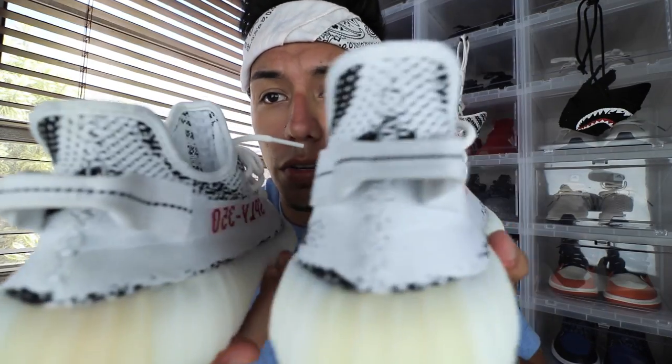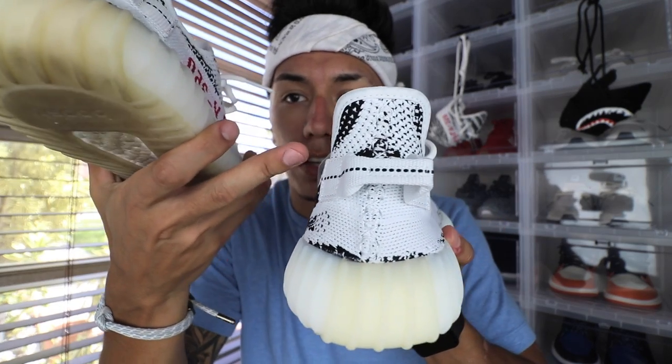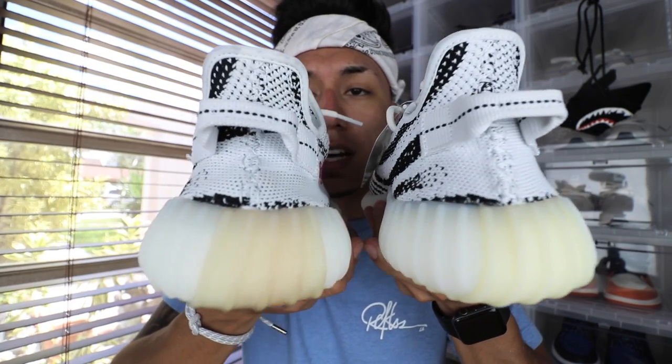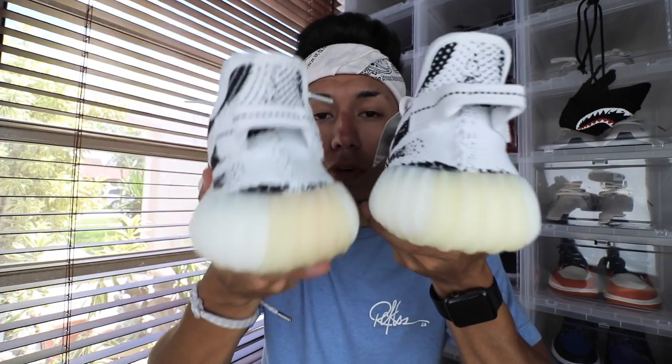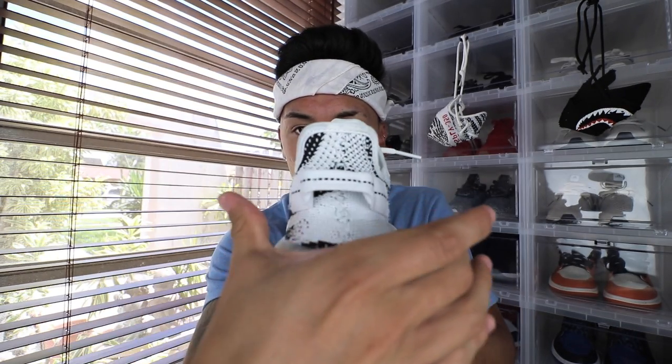Moving on to the back, there really is no difference — they look identical. Like I said, these shoes are pretty close. Other than the fact that the real pair looks a lot skinnier, and the fake pair is a lot wider. I did say in a lot of my videos before that fake pairs usually make them wider for some reason. On the real pairs they look a lot skinnier and more of a triangular shape — they kind of swoop up. This one looks kind of just like a beer can holder.